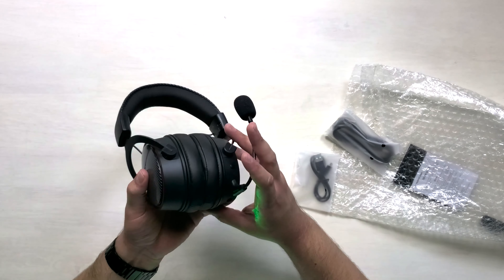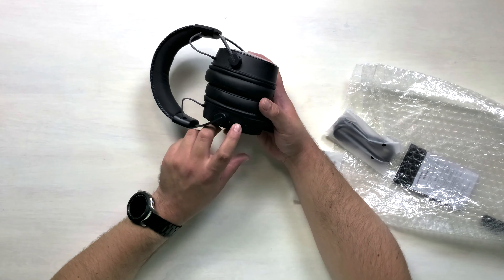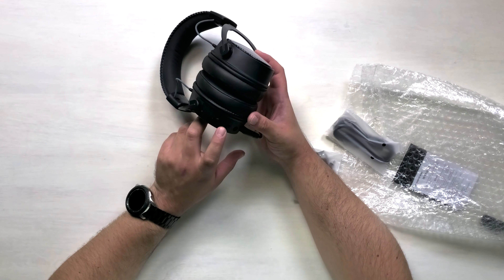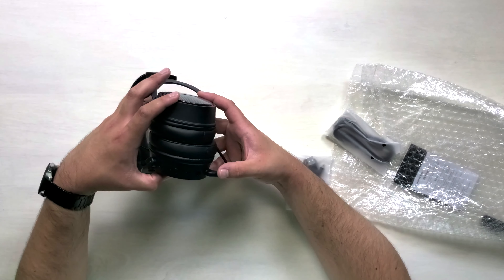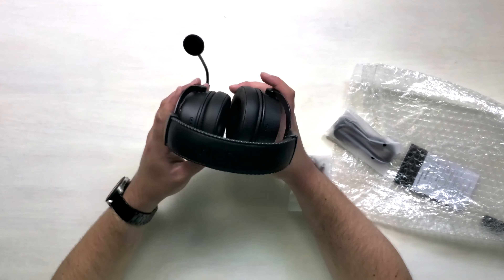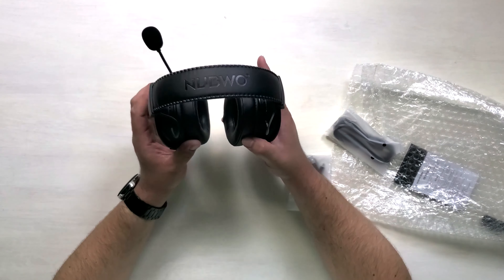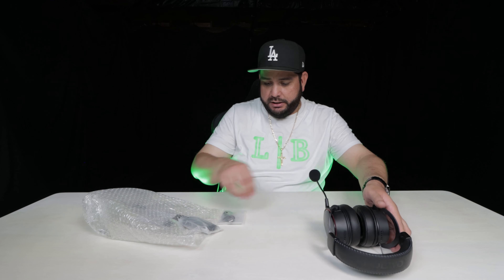Taking a look at the ports on the back: we have a volume button, power cord, what looks like a micro USB port, an auxiliary port, and a mute button. All controls are on the left side, which seems standard. These were advertised as noise-canceling headphones, so we'll check that out.